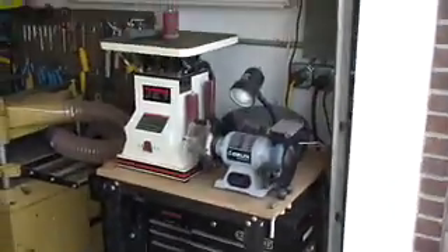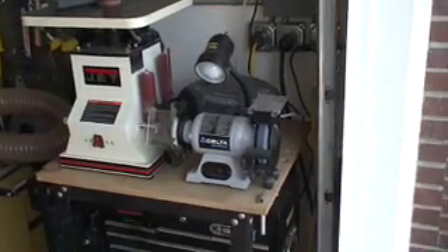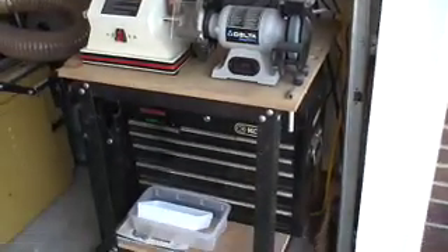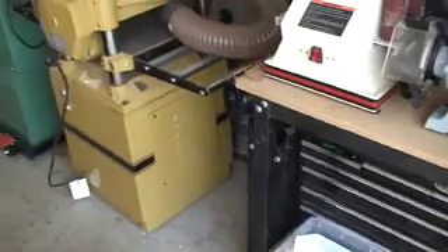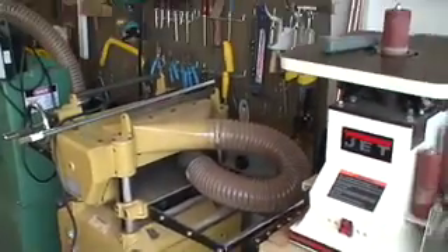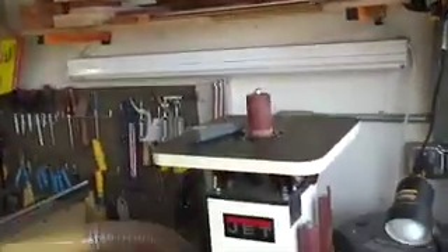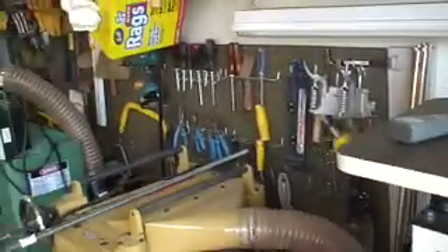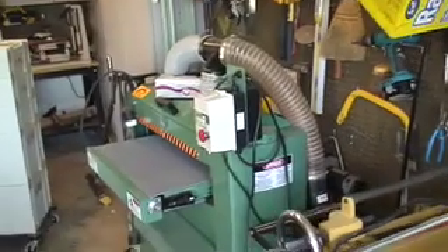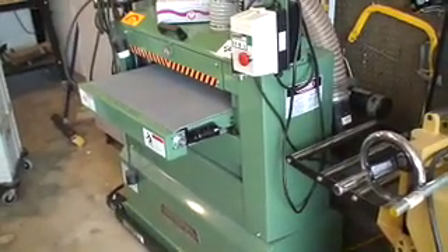Now let's start this side — a little sander, an old grinder I barely use, shop radio, my toolbox, and my 15-inch planer. Above all that is my tiny little wood rack. I barely ever keep a lot of material in stock — I just simply don't have the space. Little hand tools here, and my latest purchase: my dual drum sander.